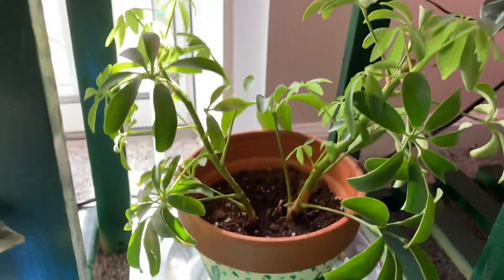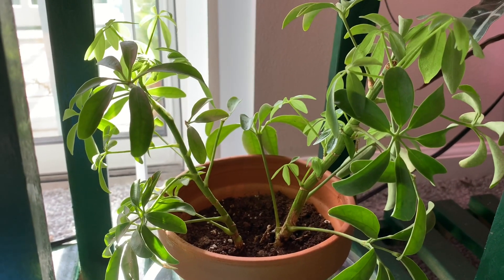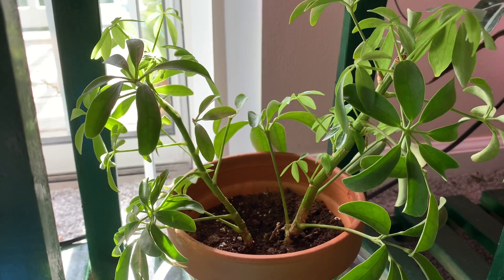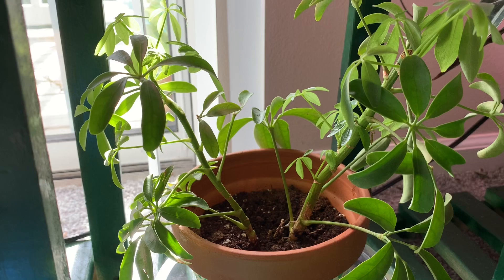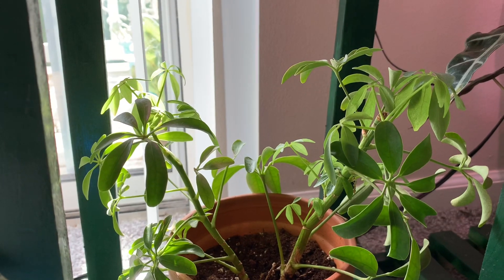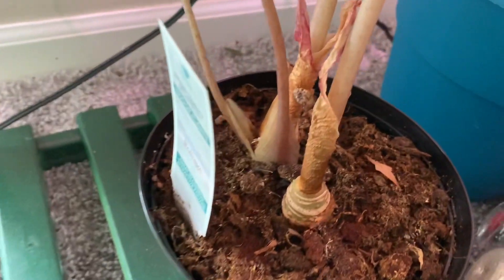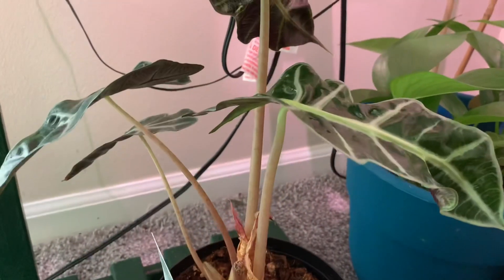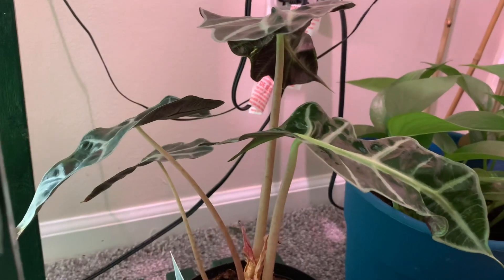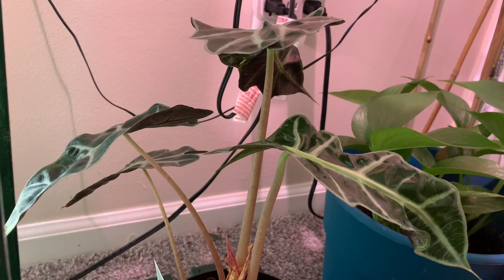Next we have a schefflera. I have quite a few of these — like three or four. The reason we have so many is because they go well in our chameleon cages and our other reptile cages. Sorry if the air conditioning is really loud; I'm trying to talk over it. And this is an Alocasia Poly. I had a lot of issues with this one when I first got it — the leaves just kept dying. But it seems to be doing well now.